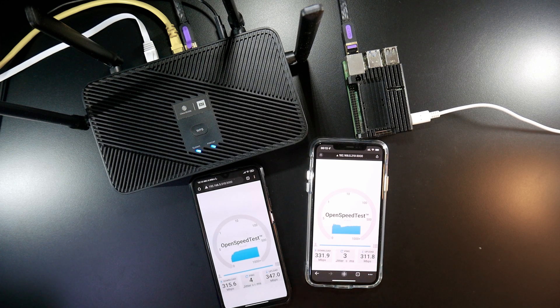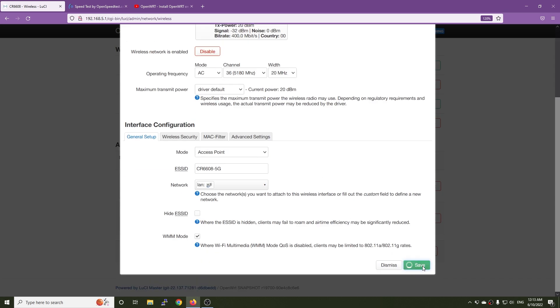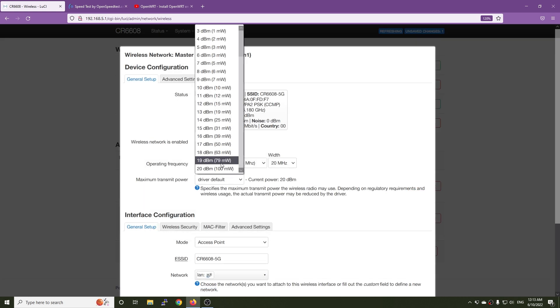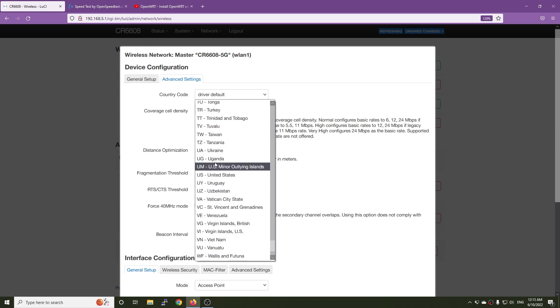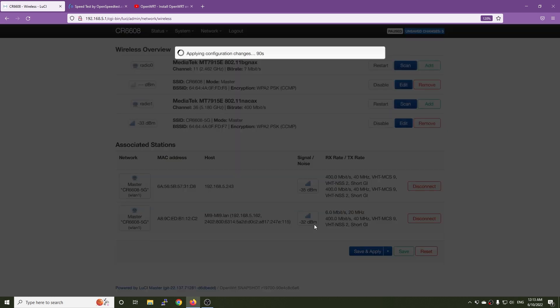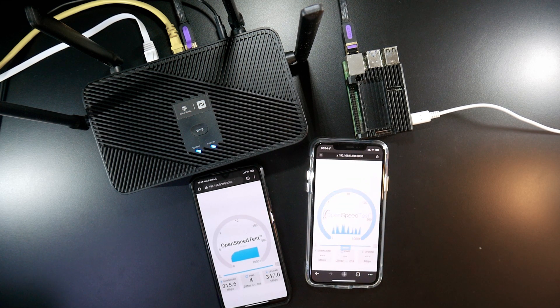I'm going to give it one last try. Let me change the channel width from 40 to 20 MHz, and set the maximum transmit power to 20. Let me manually change it and set the country code to US. Still connected — let me refresh the page. Now with 20 MHz width, the speed dropped to 150 Mbps for download and around 50 Mbps for upload.